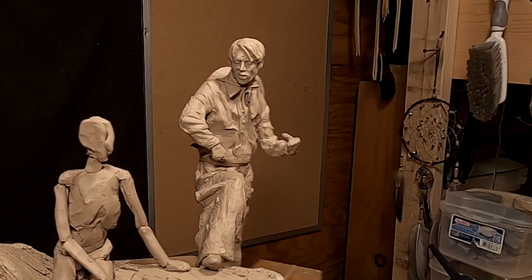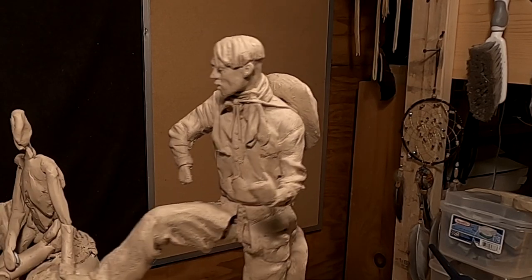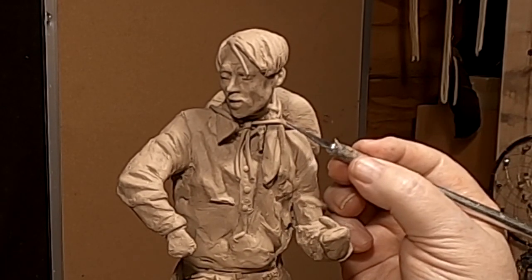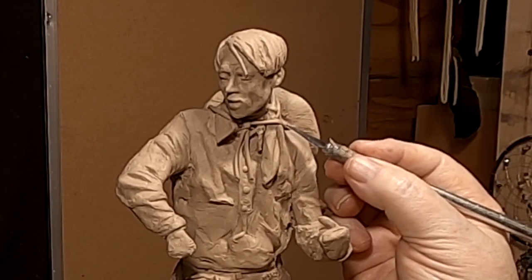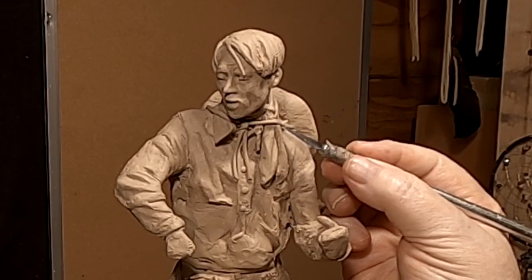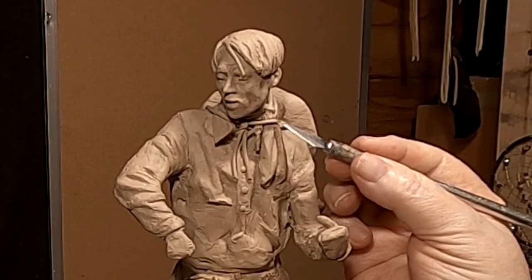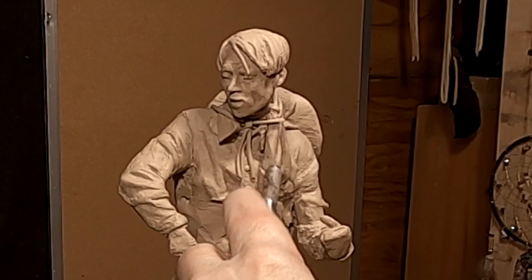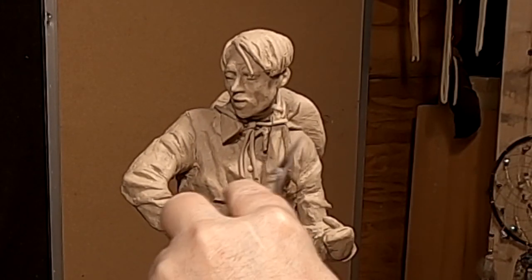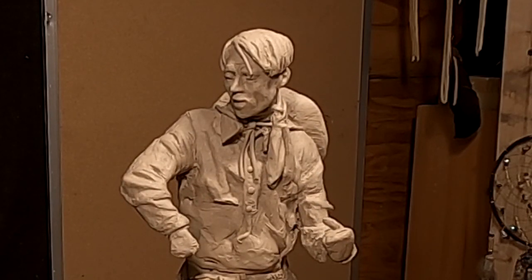What bothers me is this strap going over the scarf. So I'm going to take it under the scarf and just deal with that like this. It just makes more sense.